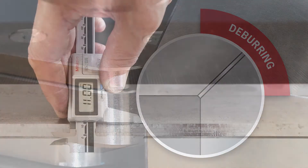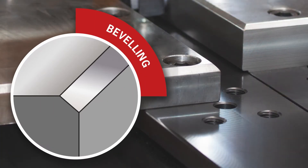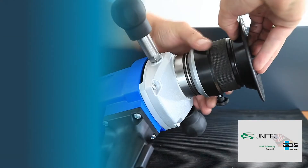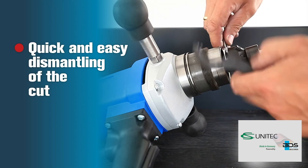Ideal for deburring, chamfering and welding seam preparation on interior and exterior contours. Easy and fast disassembly of housing and milling tool.